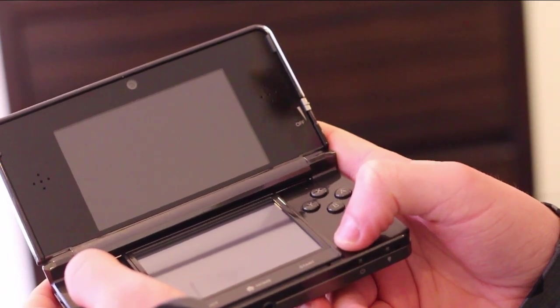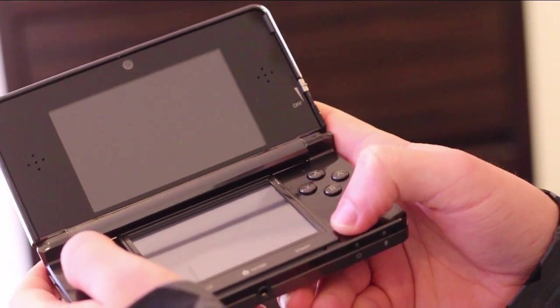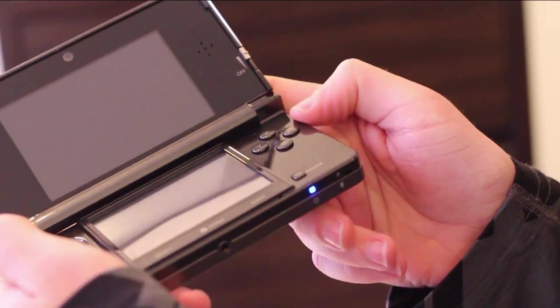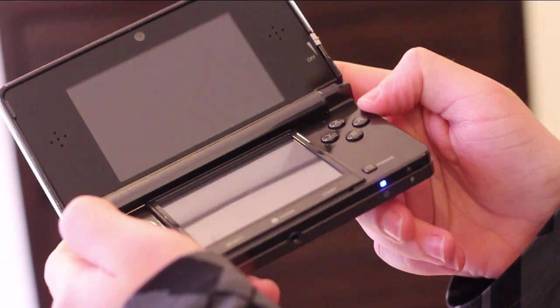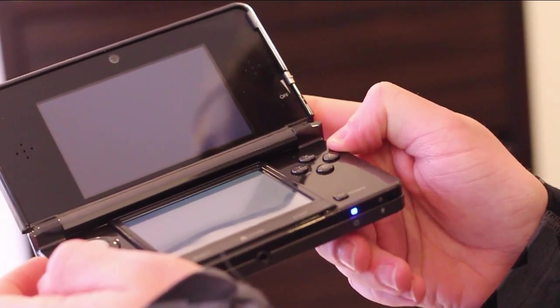Hey guys, David here from Nintendo3DSblog.com and this is just going to be the setup process of the 3DS. I'm just going to turn it on — this is from a blank slate, so here we go. Hit the power button. Startup sound is coming soon I think.